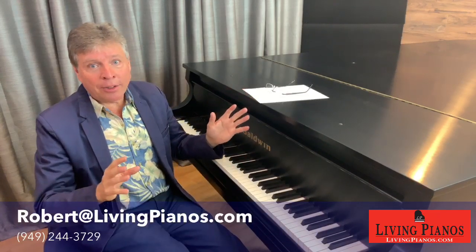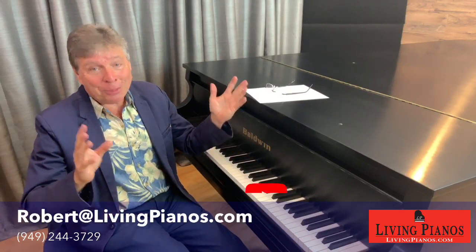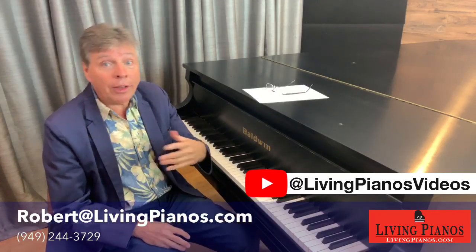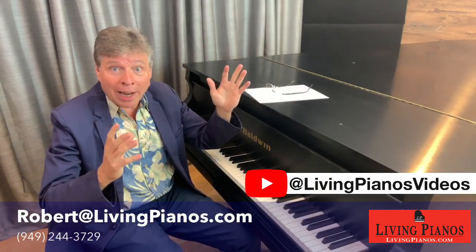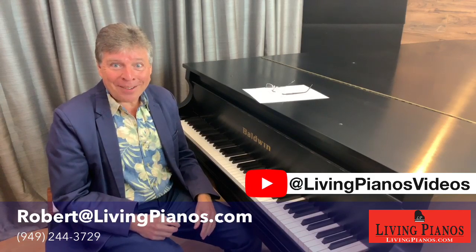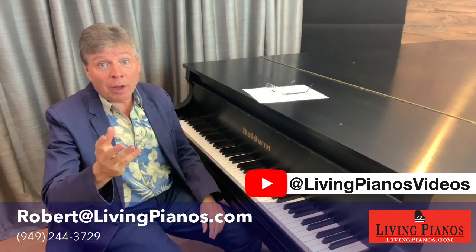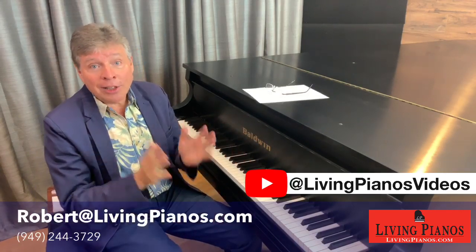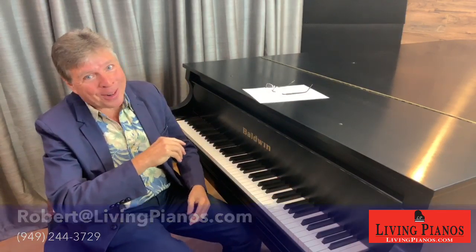I want to thank everyone for being here today at livingpianos.com. It's been fun bringing this live — it's a funny thing because all the videos I've done over these years have been done essentially live: we turn on the cameras and I roll it. But there's something exciting about doing this actually live for you that feels different. I want all your opinions about that — let me know how you've enjoyed this and if you'd like to see more future live shows. Again, I'm Robert Eshwin here at livingpianos.com, your online piano store. We will see you next time. Thanks so much for joining me.